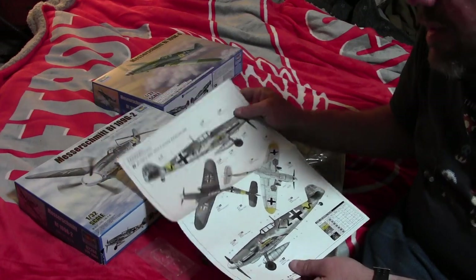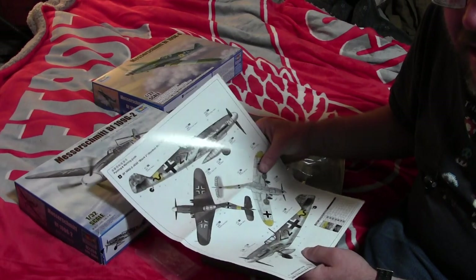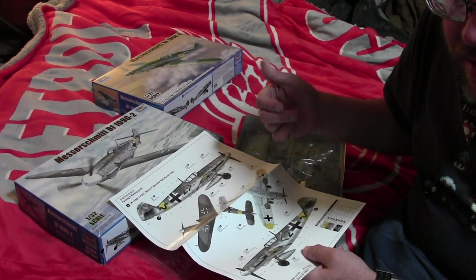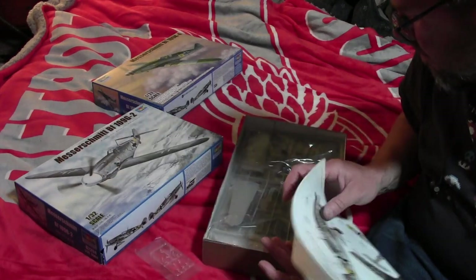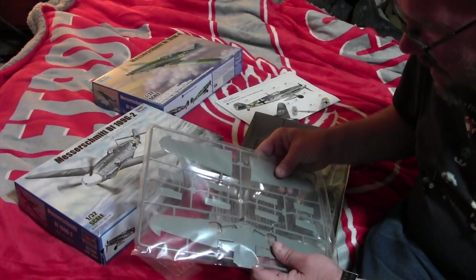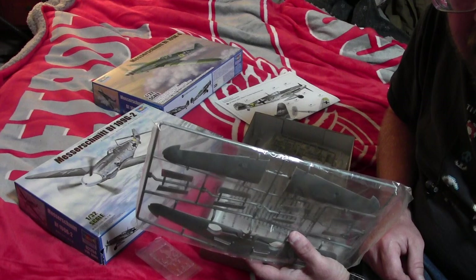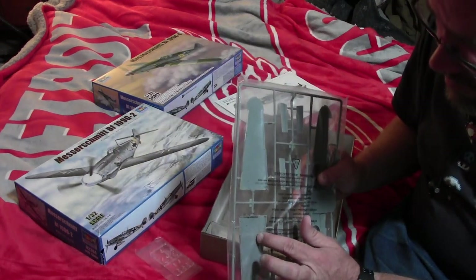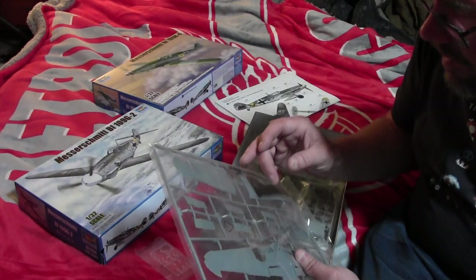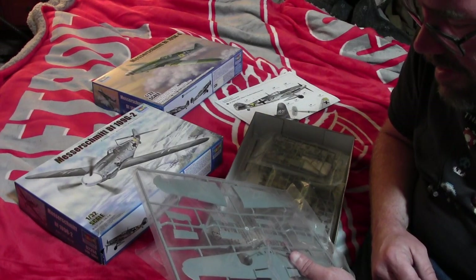Gunther Rall, who also has another kit — another BF-109, I think it was an E-model — that had his aircraft in it too. Now, this particular sprue is different from the later model G's because it does not have the option to drill out holes for bulges. This was a feature found similarly on the F models.